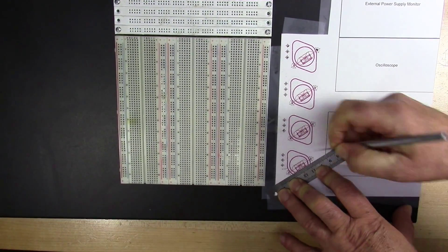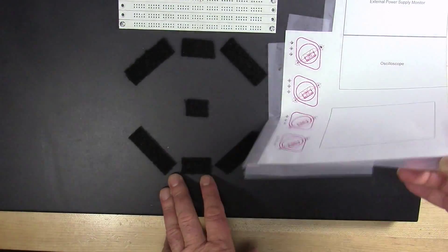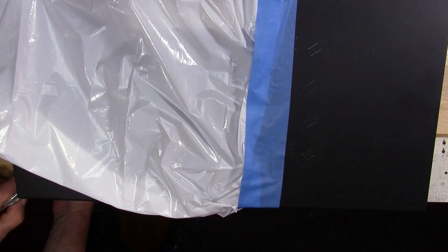Now I need to clear the top. I'm removing the breadboard area, removing the template, and masking off the areas I want to keep clear of metal shards. Then clamp the enclosure down.